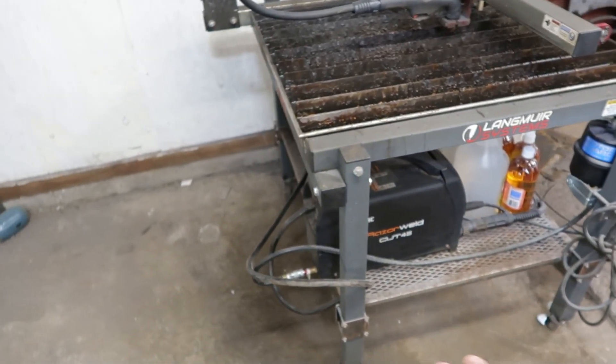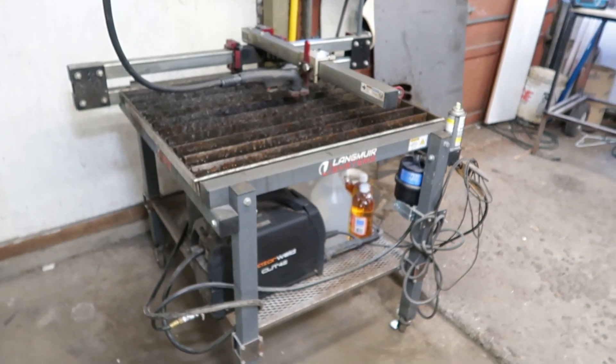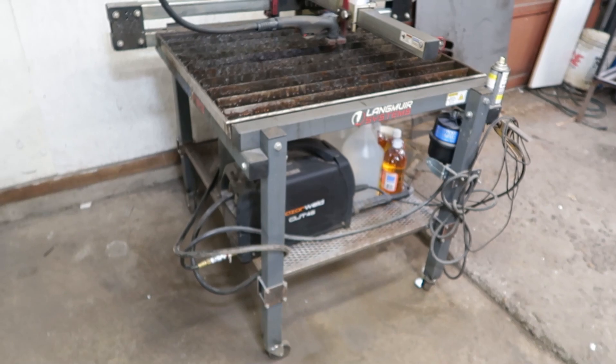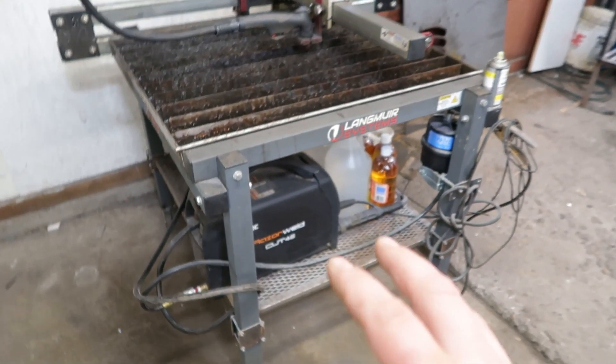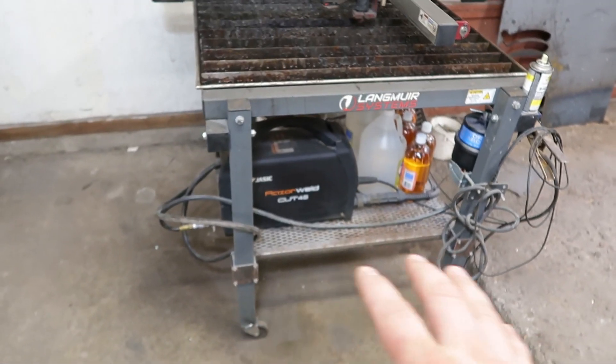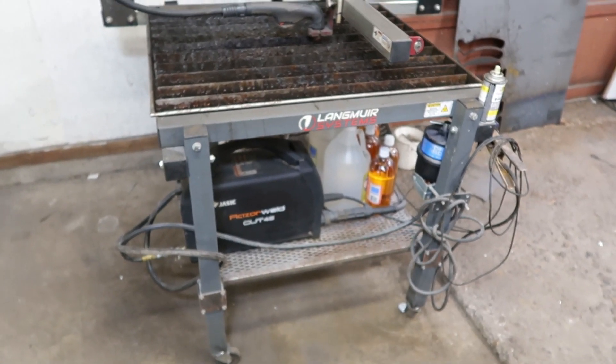So if you have one of these — one of the OGs — I highly recommend building some sort of cross bracing, if not a shelf for extra storage on the bottom. It will help you out a lot, not just for storage but also for making the machine more rigid.